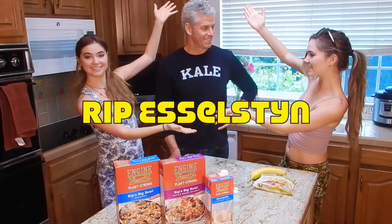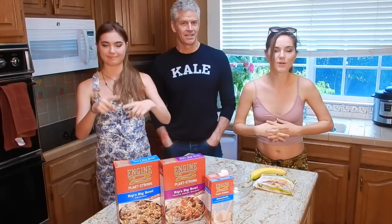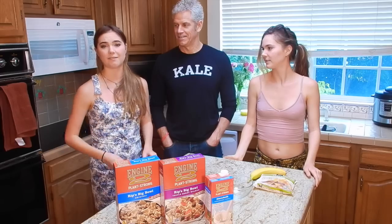Hey guys, I'm Nina, and I'm Randa, and today we're here with Rip Esselstyn — vegan king right here. For those of you who don't know who Rip is, he is a triathlete and best-selling vegan author of Engine 2 Diet. Really great book. He got a bunch of firefighters healthy and well, got all their cholesterol lowered. So for those of you who say vegans don't have muscles, look at this guy.